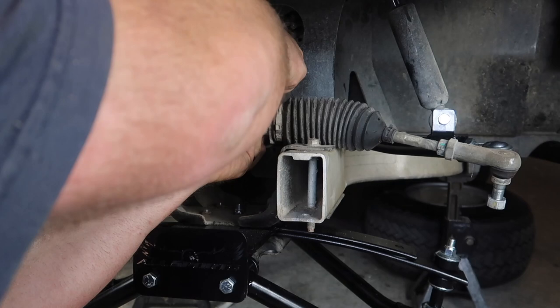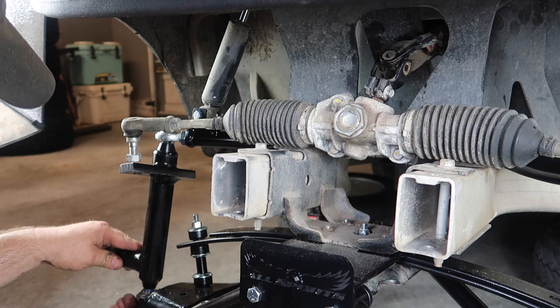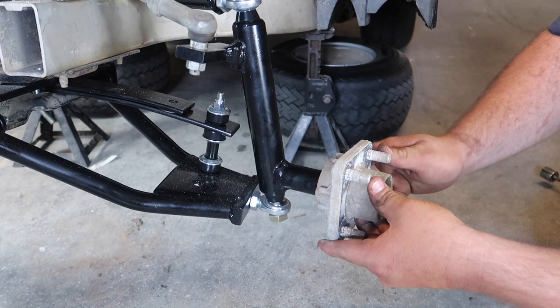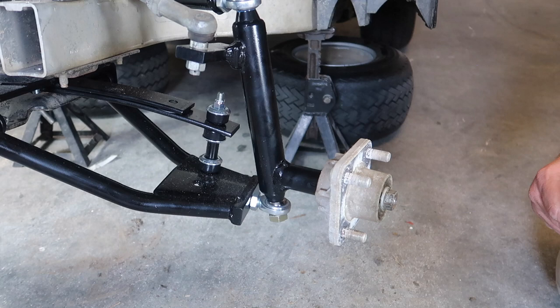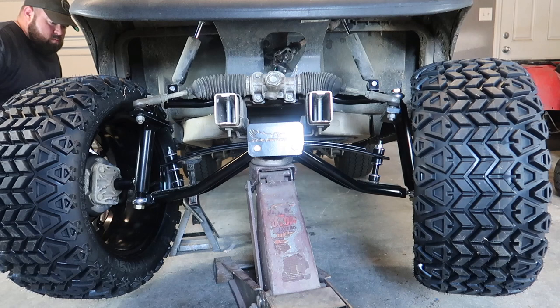Next, we're going to install the spindles on both sides. Be sure to use the hardware provided with the kit — there's going to be four bolts total, one at the top and one at the bottom of each spindle. Also, be sure to mount the tie rod to the spindle. Next, we need to remount the hubs that we took away from the factory suspension. We're going to put the hubs on these new spindles and use the existing nuts that we used to remove it. Now, you can go ahead and put the wheels and tires onto the golf cart, jack it up, and remove the jack stands. We are not 100% finished with the front end — we still need to align it and set the camber, so we'll get to that after.